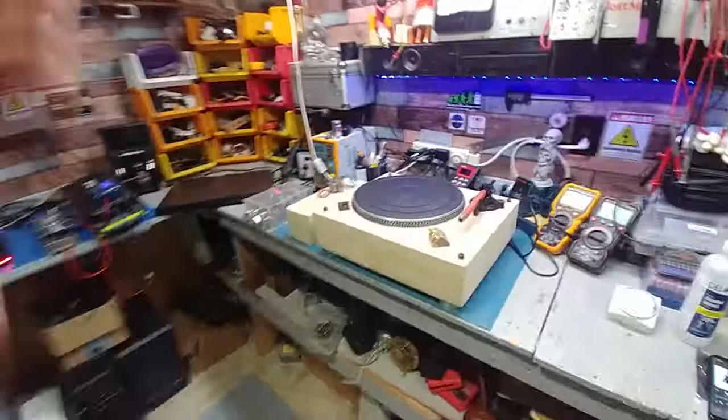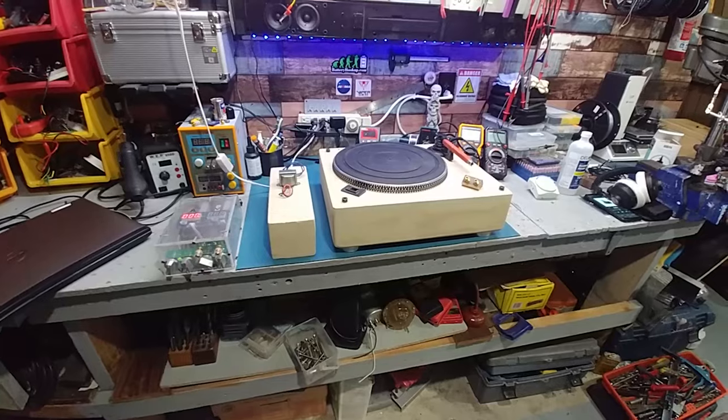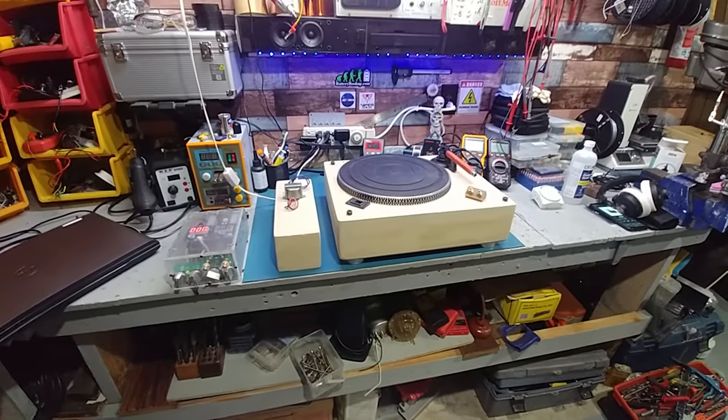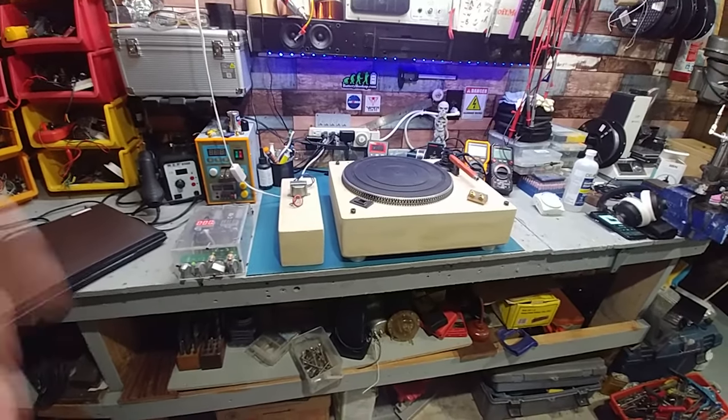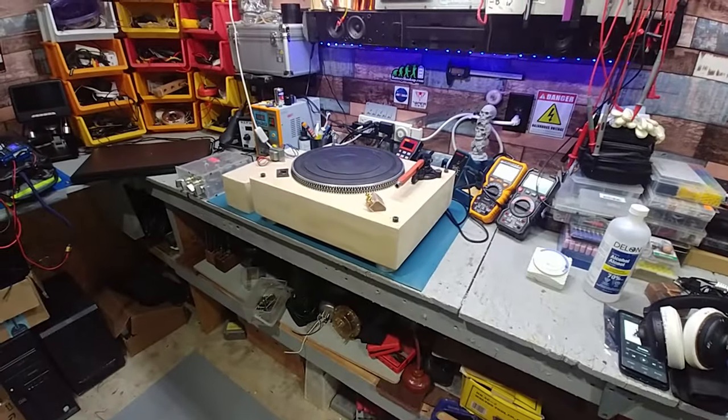Hey guys, I'm probably just gonna end up making this a DIY audio vlog versus an electronics vlog. I'll keep the electronics vlog for fixing computers and stuff like that. Anyway, here we are — another update on the build.